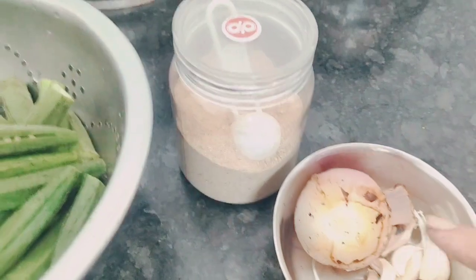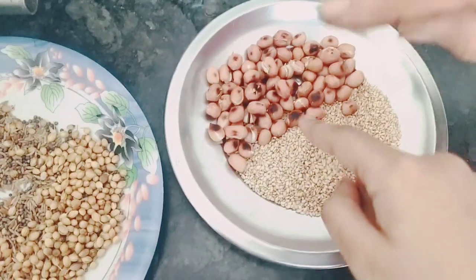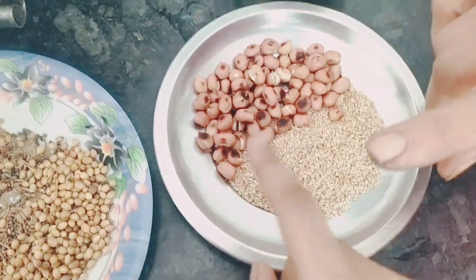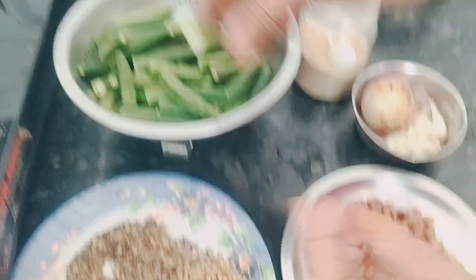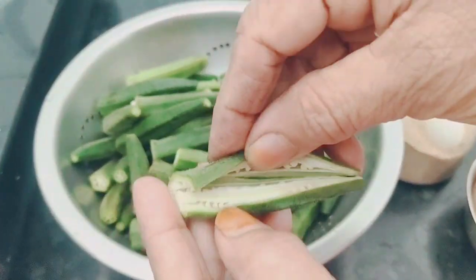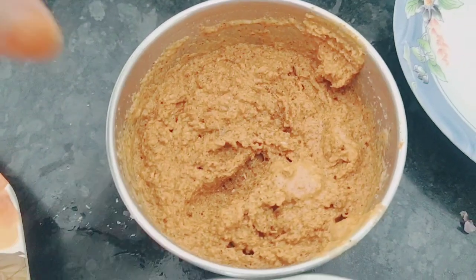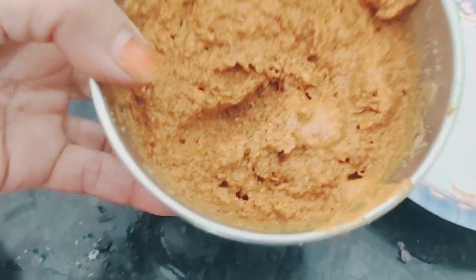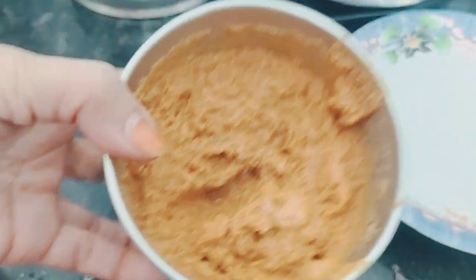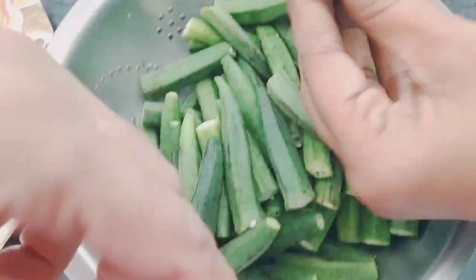What are we going to do here? I am going to make a paste. Hello friends, you can make a paste from this as well.